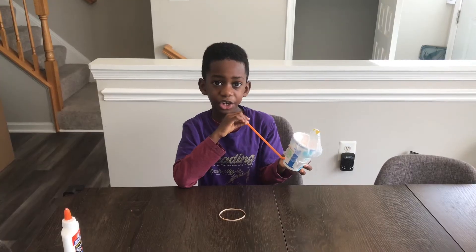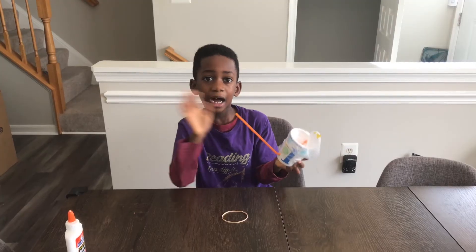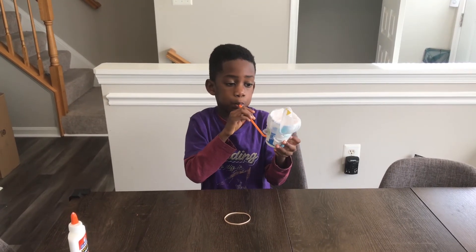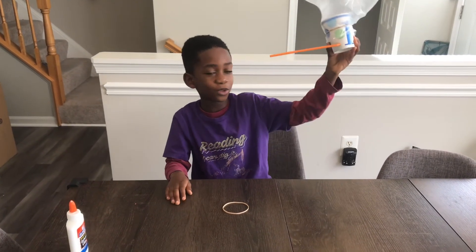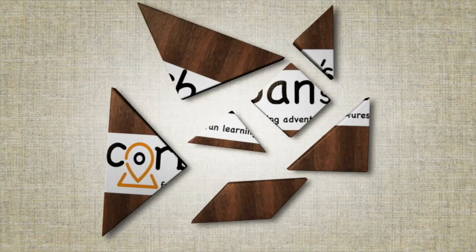Thanks for watching! Bye — please like, share, and subscribe. Bye! See you in the next video, bye!